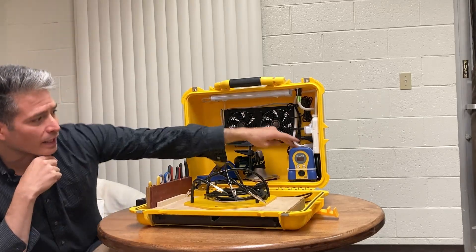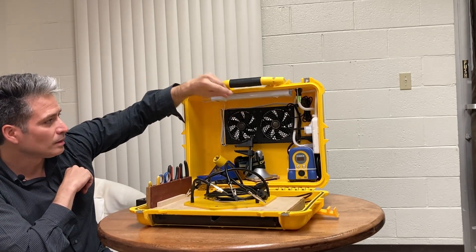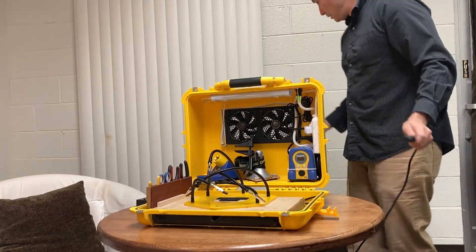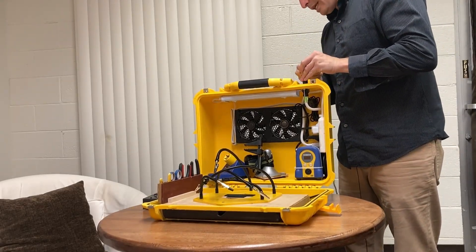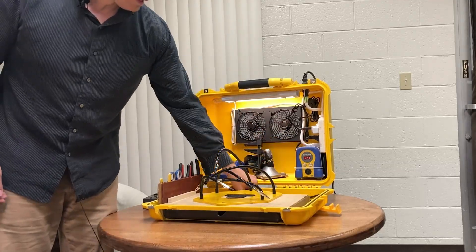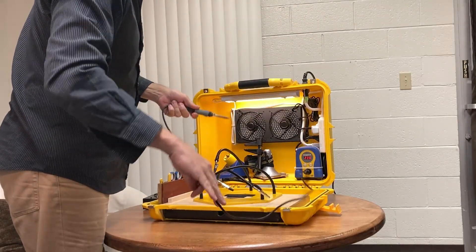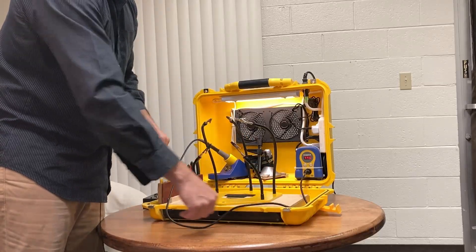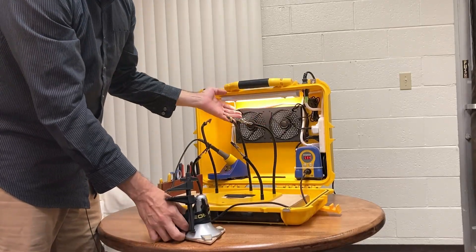I've got a HAKKO FX888D and I've mounted a fan in it running backwards. I'll just turn it on — the fan's running, the HAKKO soldering station is on. I plug in the soldering tip and it's ready to go. The fan is running and exhausting air. I've also got helping hands in here.